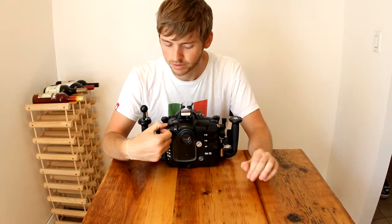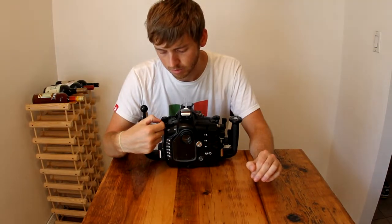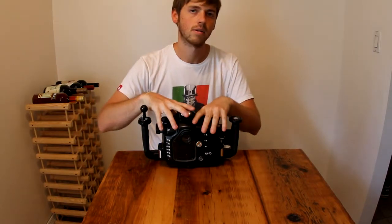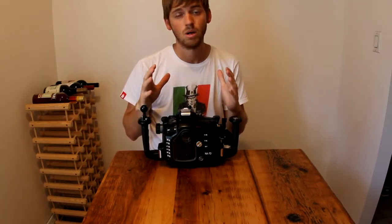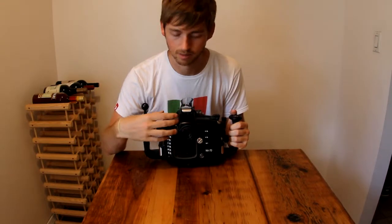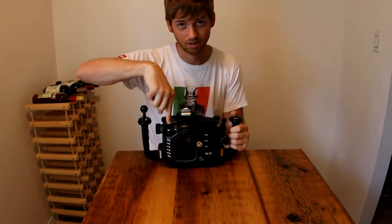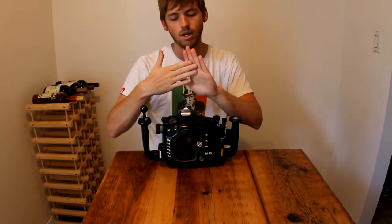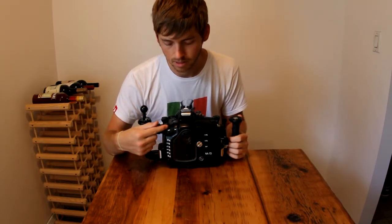One really cool thing I really like about this housing — it's these little details that make the difference — is that the on/off switch is well designed. A lot of buttons and settings on these housings have to match up with the buttons on the back of the camera. So for instance, if I turn the camera on and put it in the housing and close it up, but the off button position is mismatched with the housing's switch — not a problem. Being the smart engineers they are, it doesn't matter. This can still catch the button.